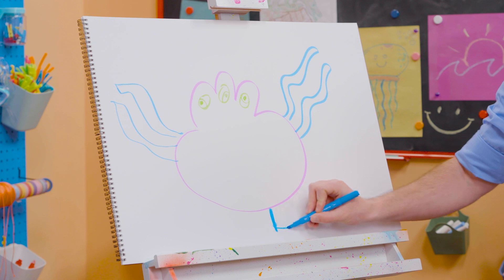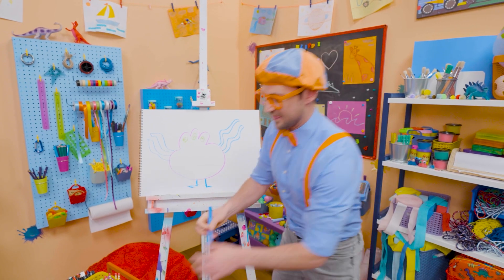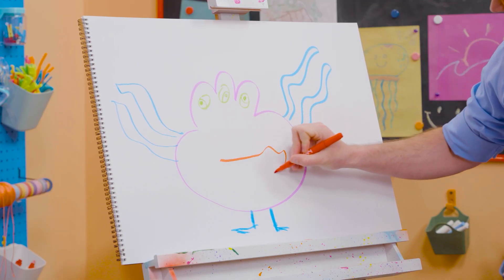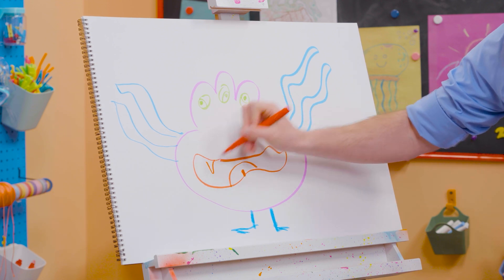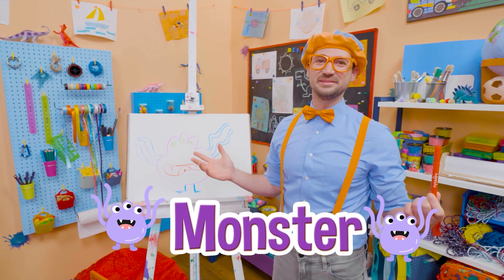What about some legs and feet? Legs and feet — there we go. And then what about the mouth? Look at that silly mouth. And there's the tongue right there. And how about some sharp teeth? Is that a silly monster or a silly monster?